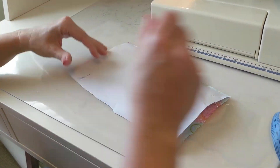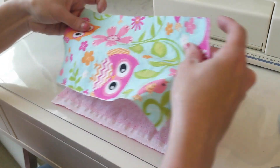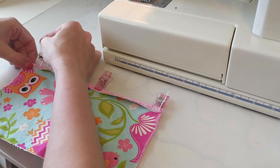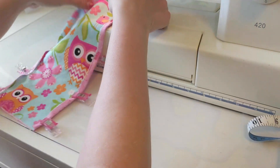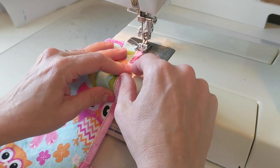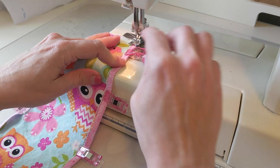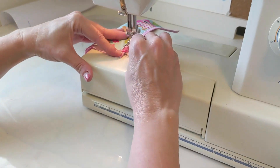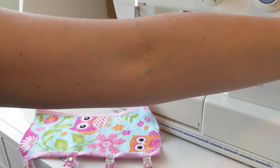Step 2: Fold over the long sides one quarter of an inch and pin. I want to put the right side down and have this right side up. So I'm going to fold over one quarter of an inch on both sides. I have this on zigzag, but I'm also going to move my needle as close to the edges as I can get, and then just sew. Make sure that you go backstitch a couple of times. I always cut my threads off because I hate loose threads.